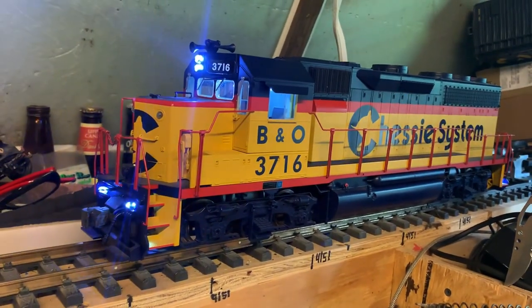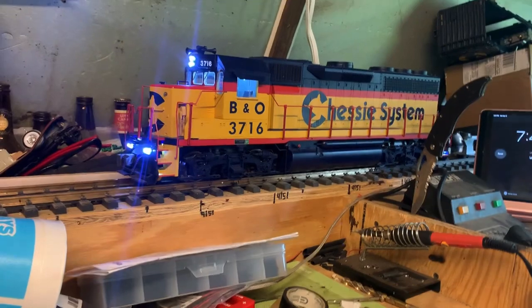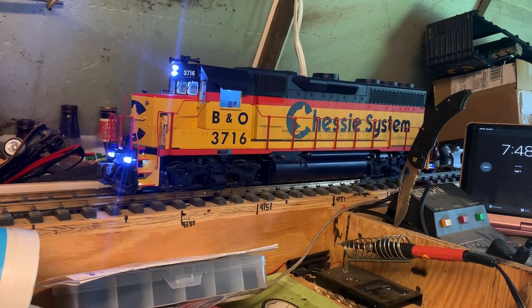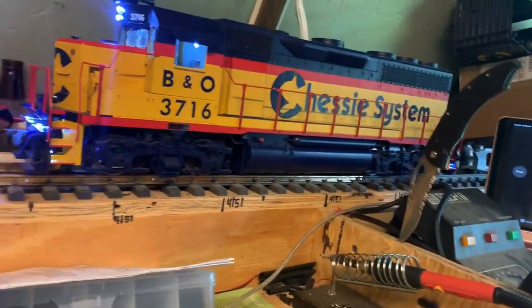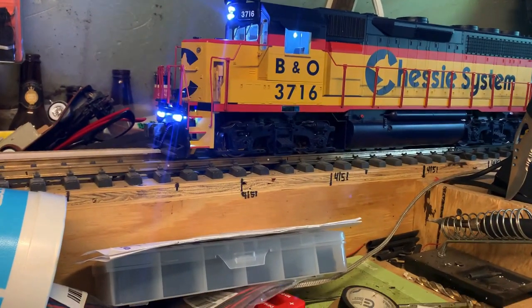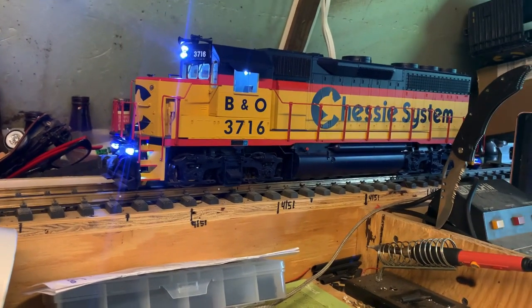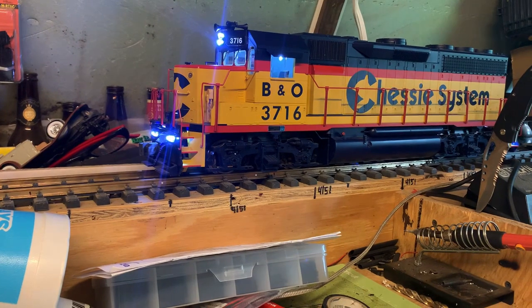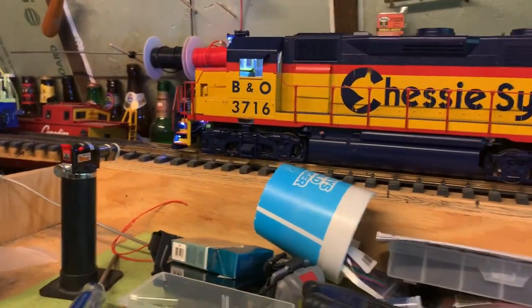So let's start it up. I have loads set at 25 because I like to hear it notch up before it starts to move. I also have it set for directional lights.